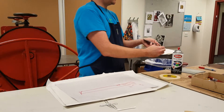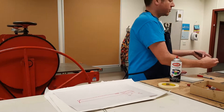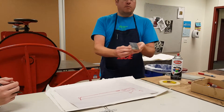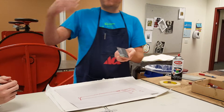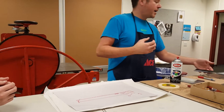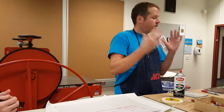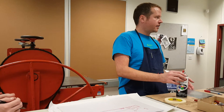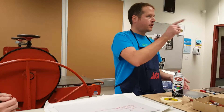Zero seconds — sealed right away, so the acid never touched it and it stays white. Thirty seconds, one minute, minute thirty, two minutes — the further you leave it in, the deeper it goes. You have to think about covering up areas, and so this is where it takes a little bit of planning. Any questions before I show you how to actually apply the aquatint and then put it in the bath?